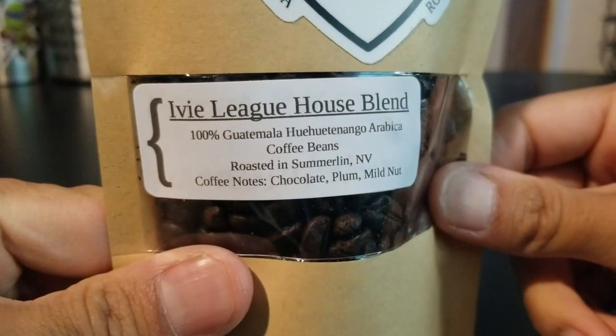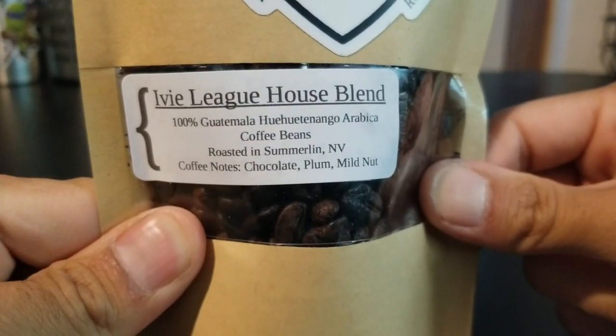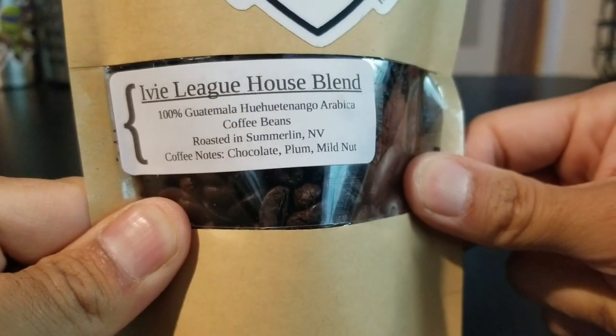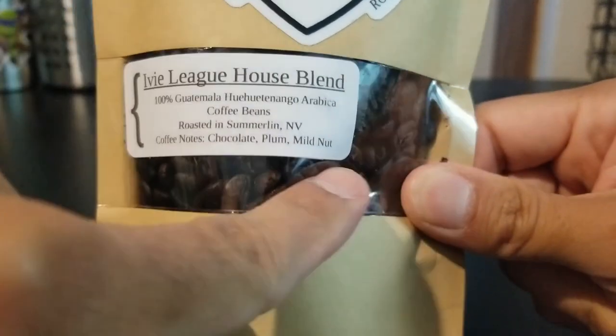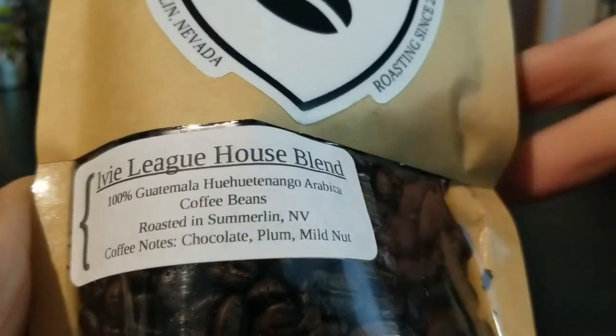And then the coffee — Ivy League House Blend, Guatemala Arabica coffee beans, roasted in Nevada, roasted by the homie that sent this to me. Actually I think he's the guy who roasts this. So let's go ahead and get into it.